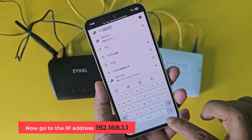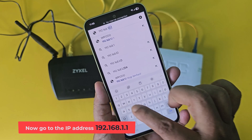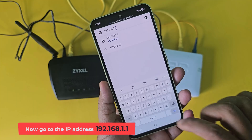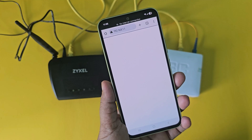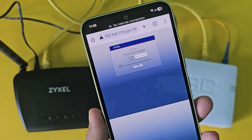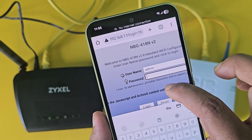Now go to the IP address 192.168.1.1. The default password is 1234.